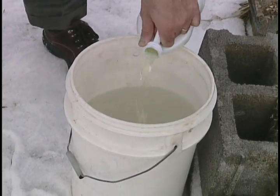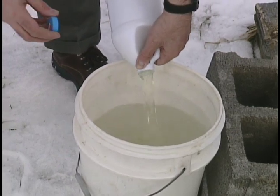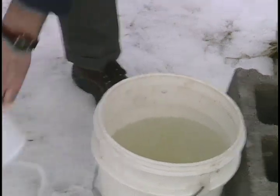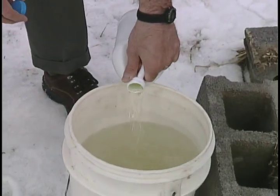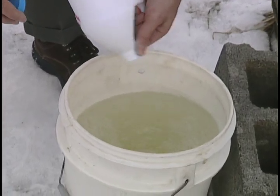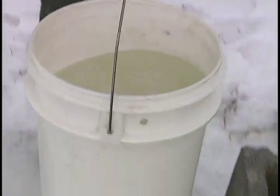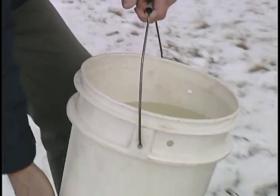So we're just going to dump the bleach into some water. You want to make sure of course you don't get this on you, because it will stain your clothing and it's corrosive to your hands as well. Once we have that in the bucket, we're just going to dump it right down into the well very carefully.